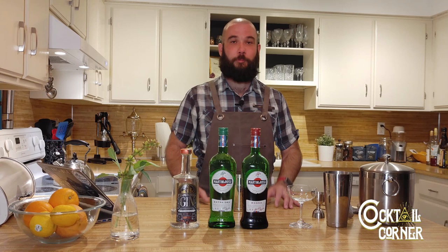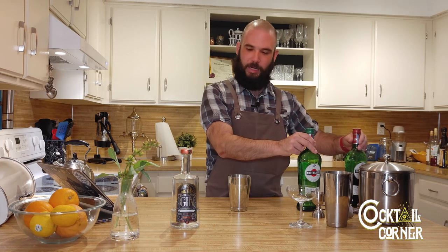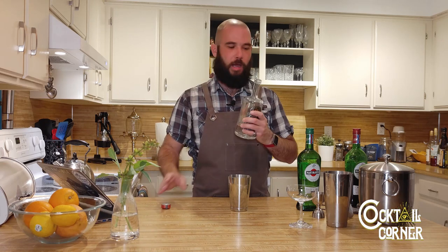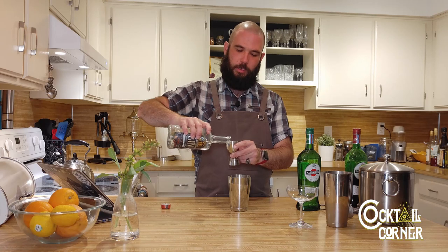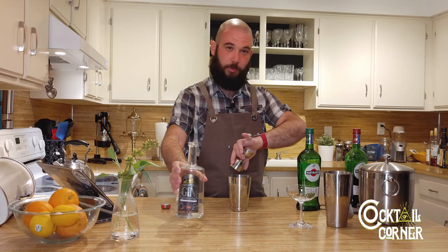Without further ado, let's make this cocktail. We're going to use an ounce and a half all the way across. I'm going to use the Waterpocket Distilling Temple of the Moon Gin on this — ounce and a half, ounce and a half, ounce and a half. It is really simple that way.